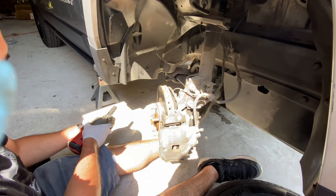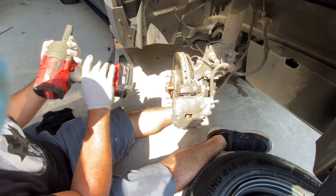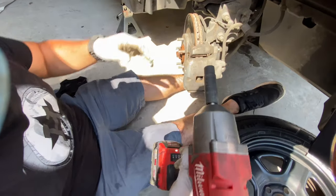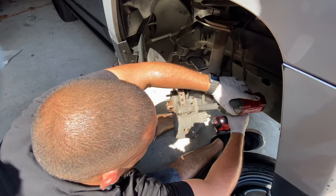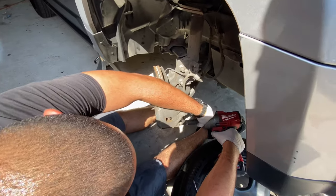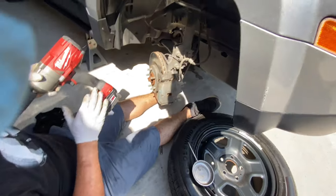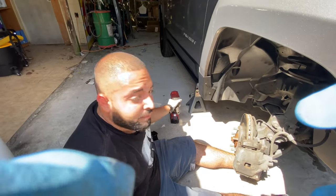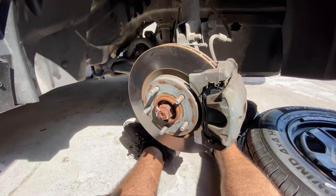We're gonna put the impact gun on the lowest setting so it doesn't over-torque these bolts. Put the other one in the same way — there we go. Remember this is on the lowest setting so it's not going to over-tighten. And there you go, that's how you do it.